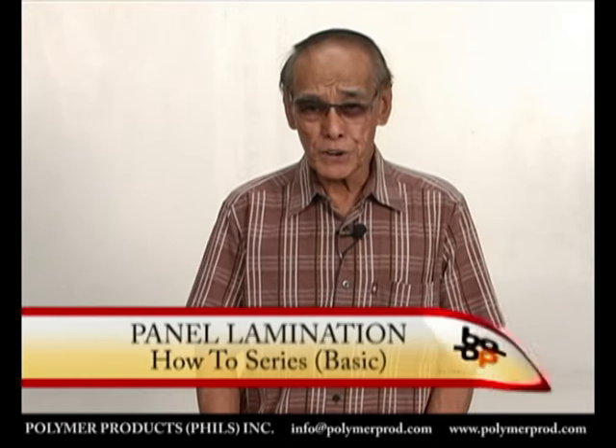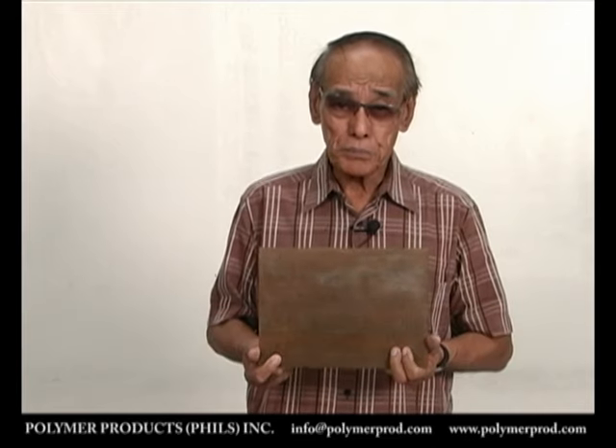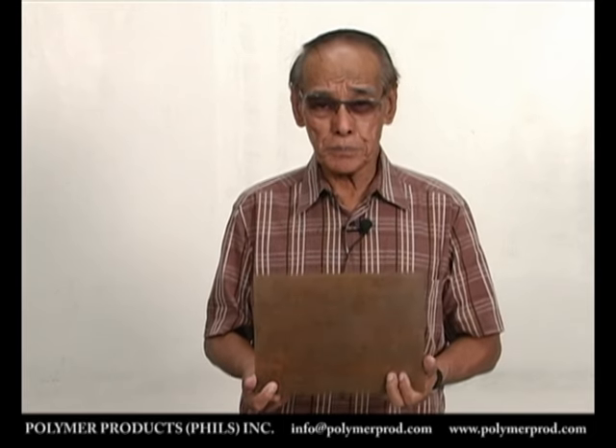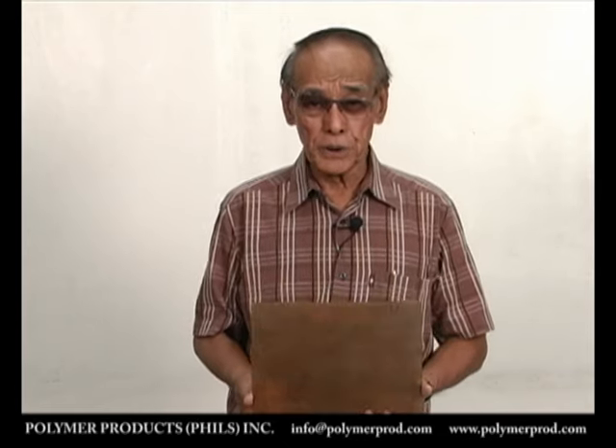Hi everyone and good day. This time we will show you how to make panel lamination. The procedure is similar to the diploma and picture lamination we showed in the previous video. This time we'll be using LumiRor instead of cellophane.